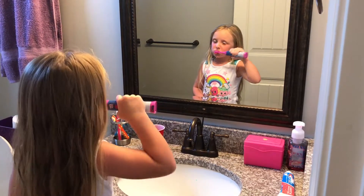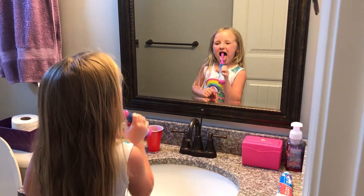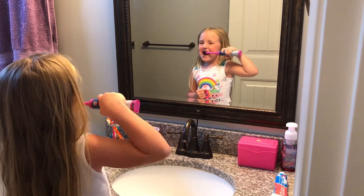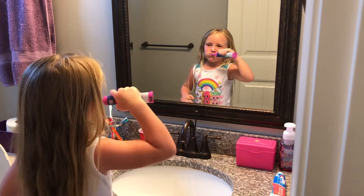Mom hack number one. I actually found this hack on Pinterest a couple of years ago. My five-year-old has really never liked to brush her teeth — I think it's just because she doesn't want to take the time to do it. But I actually bought her an electric toothbrush because that's what Pinterest recommended. And ever since then, she acts like brushing her teeth is something fun.